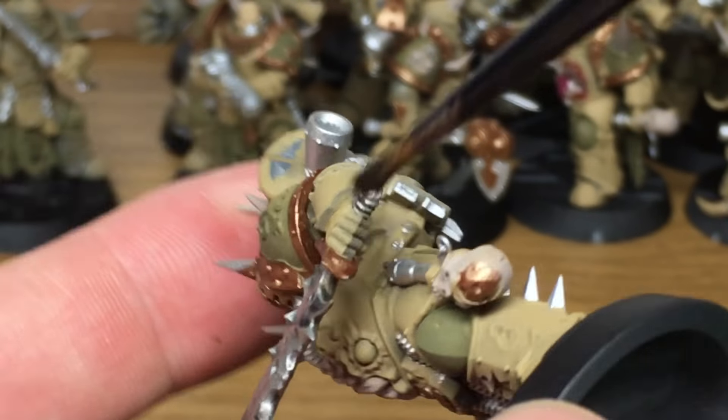Now the next colour that we're going to use is one of the technical paints — Typhus Corrosion. Now this has quite fine grit in it to give it a texture, and what you might find is if you're doing a large area with it or a lot of different miniatures with it, your brush will get quite clogged with the grains of sand or whatever it is that they use inside it.